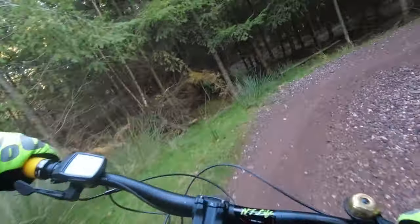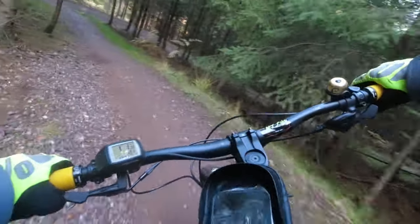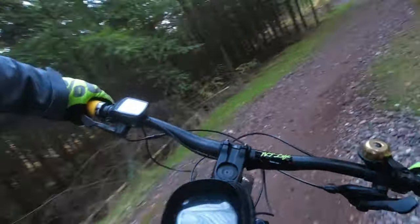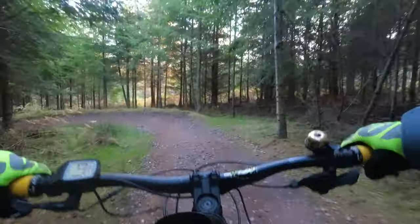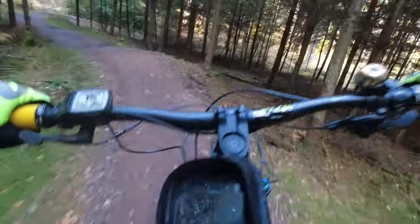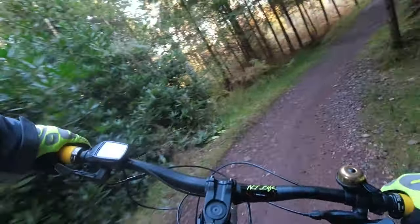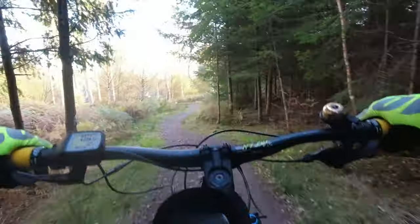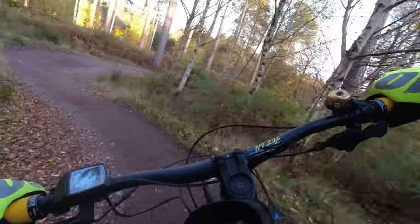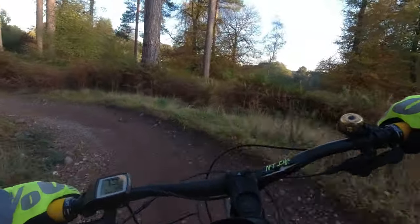So, first thoughts on the Goodyear Newtons — sketchy as hell on these big stones, but I haven't found a tyre that grips particularly well on them yet, if I'm honest. On everything else though, they seem to handle pretty damn well — certainly no worse than what I was riding before. There you go, first thoughts — I'm sure I'll develop my opinion over the next few rides.